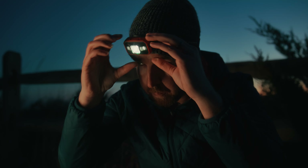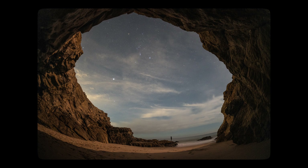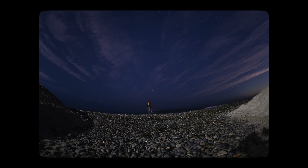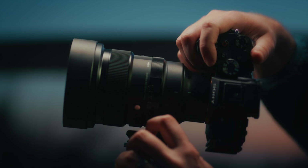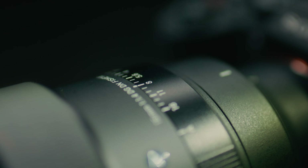Shooting at night means working with whatever light is available. And this lens, even in dark spaces, does an incredible job at rendering color. Another feature of this lens is the built-in tripod socket — it's a really nice way to mount your camera using the foot and have a nice center of balance when you're all set up.